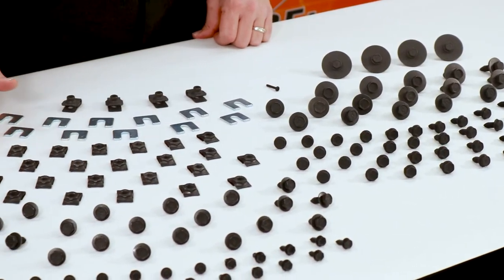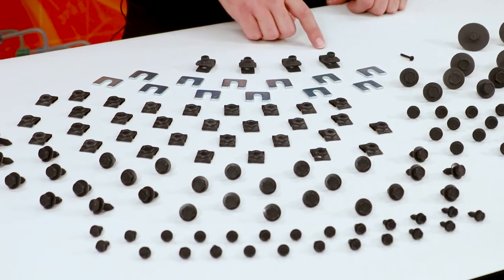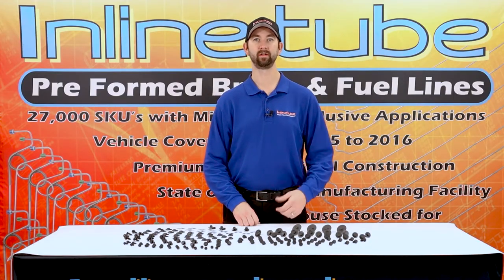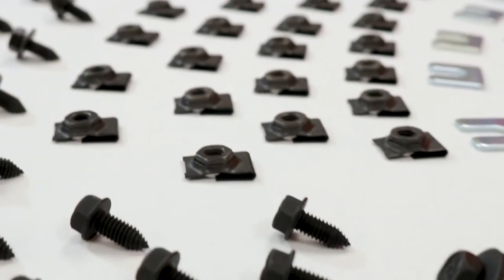We have the clip nuts, the fender shims, fender clip nuts, your grill bolts, inner fender, outer fender — 158 pieces for the front end of your vehicle.